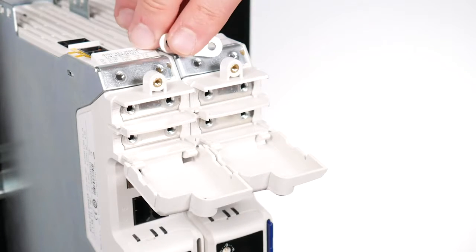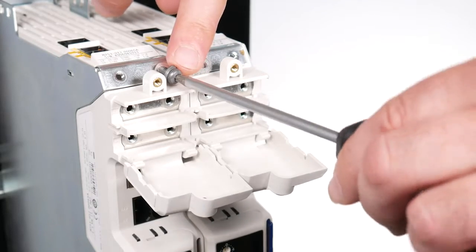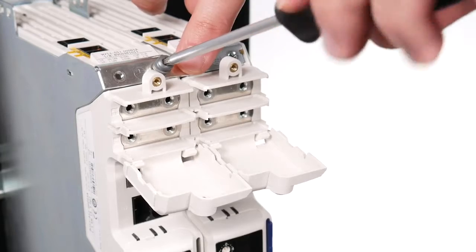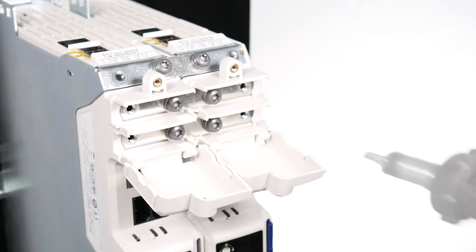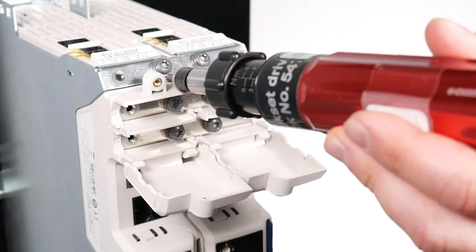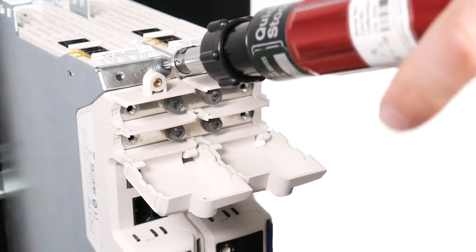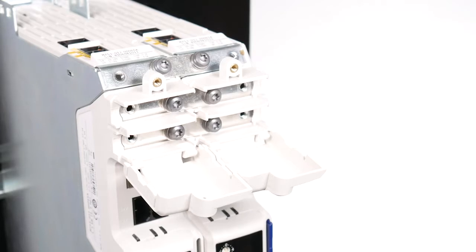Attach the ground and DC terminal bus bars between the inverters with a T20 Torx driver and loosely fit all six M4 screws supplied with the kit. After fitting all screws, tighten to a torque of 2Nm or 17.7 lb·in. Multi-axis kit bus bars have a 60A rating.